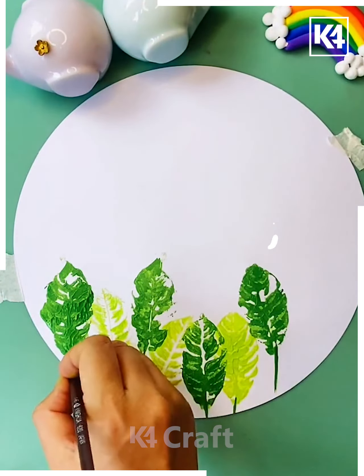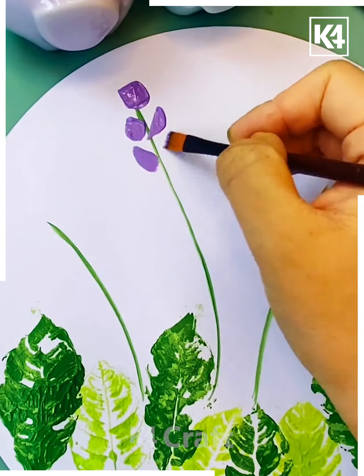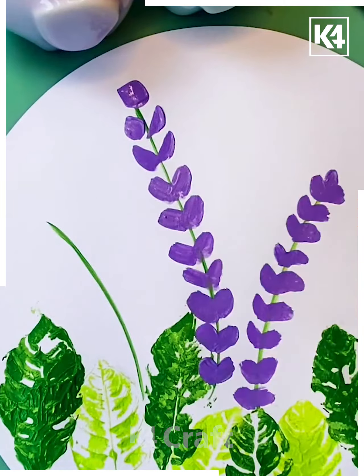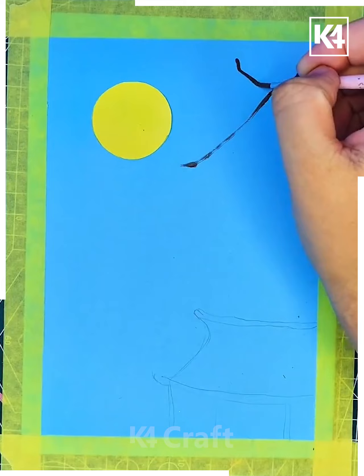Next, we are taking the leaf and trying to put colors on it, then squeezing it onto a nice white color platform so that it will look like a print. On top we can add flashes of different colors according to our wish and decorate it.